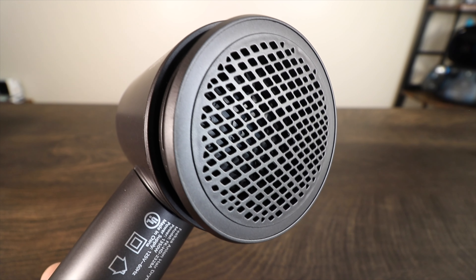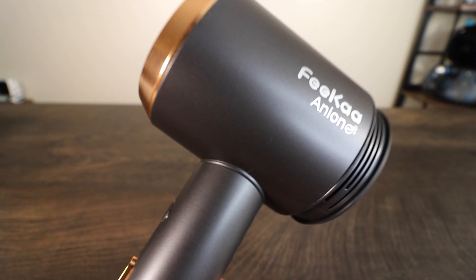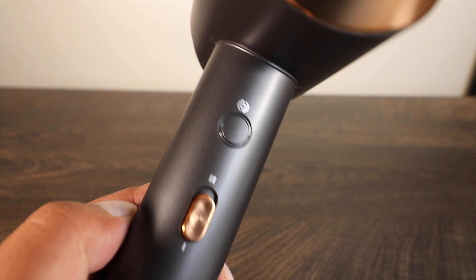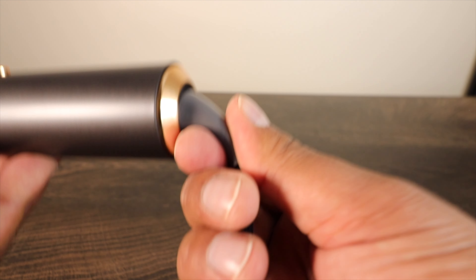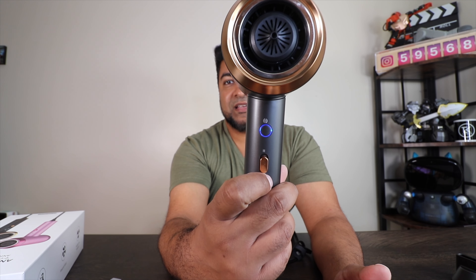I've got this plugged in now. The instruction guide says you need to open the back end up every three months and clean it out for proper maintenance. The overall finish has a matte satin gray color, and on the front you got two simple buttons — one button you press, and the button on the bottom slides up and down for your speed setting. On the bottom you got a flex cord so it won't bend on you — it's nice and soft for easy storage. Press the button and it powers up.